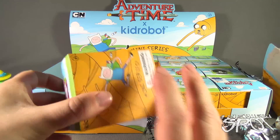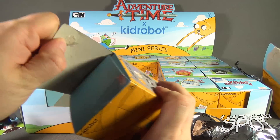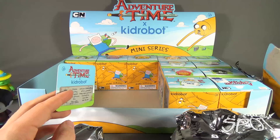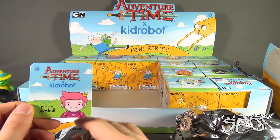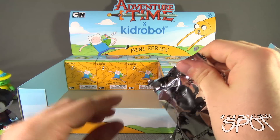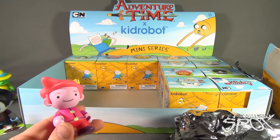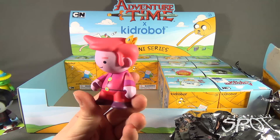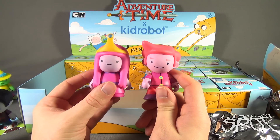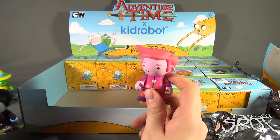I'm kind of amassing quite a collection because we're going through the whole case. The beauty of these particular blind boxes is that because you know which ones you're getting, you can buy the ones you're missing, as opposed to buying four or five and realizing it's all the same figure. There's Prince Gumball. No accessories. I like the coloring on this one - goes perfect with Princess Bubblegum. There's Princess Bubblegum and Prince Gumball - your majesties. Nice pieces.